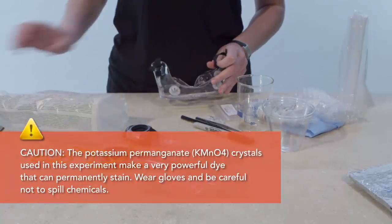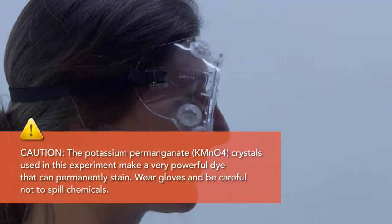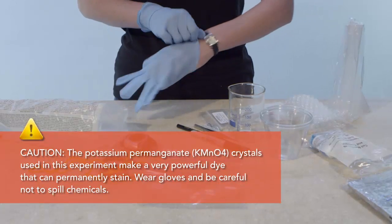Caution! Chemicals used in this exercise may cause permanent staining of clothes and work surfaces. Wear safety goggles and gloves at all times.